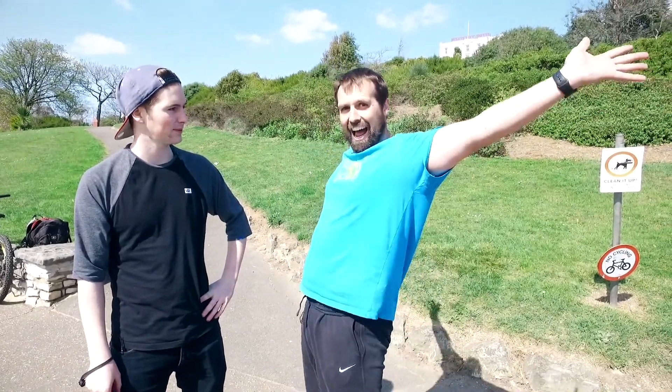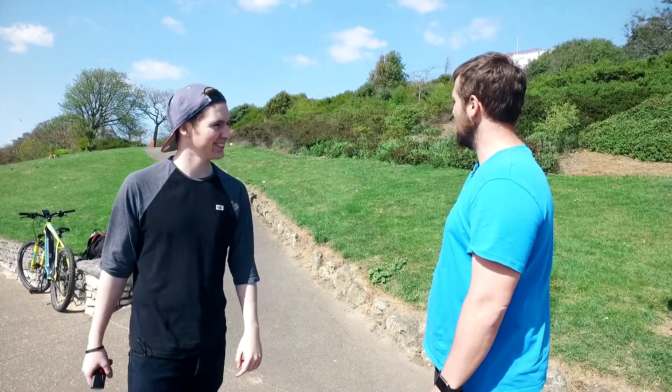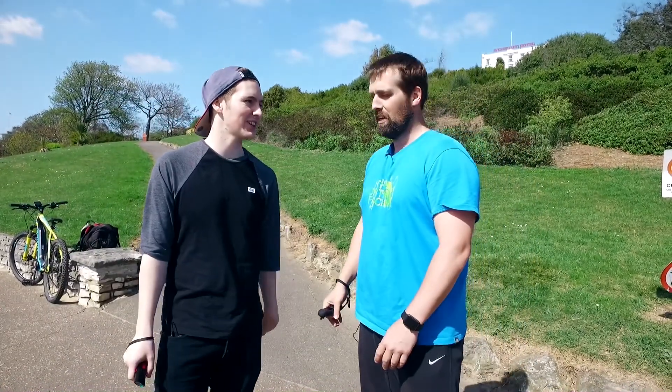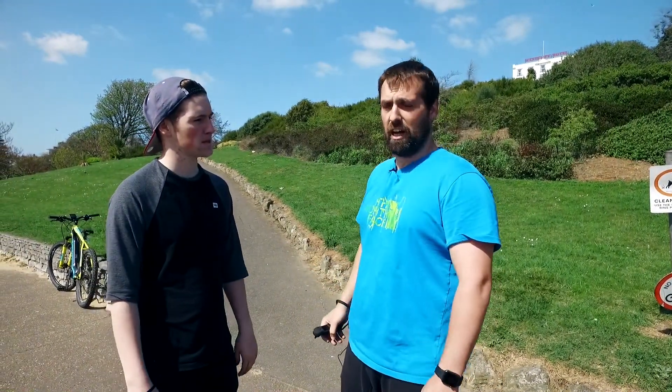As board generations move forward, everyone's claiming crazy percentages. The Evolve claims a 25% incline in GT mode with around a 100kg rider — and guess who's around 100kg? The Ego 2, which Unique claims handles around 8-10% incline. My best estimate for this hill is around 15-16%, so this is going to be a good test. We're going to put both boards in their highest mode with no push starts — just a standing start.